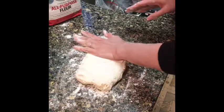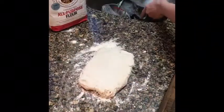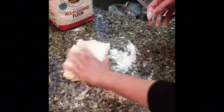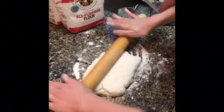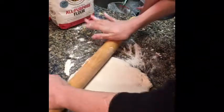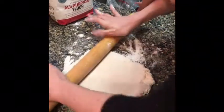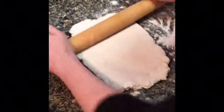Now you have a nice rectangle of dough. Now we roll it out — about finger thickness. Roll it out to finger thickness.